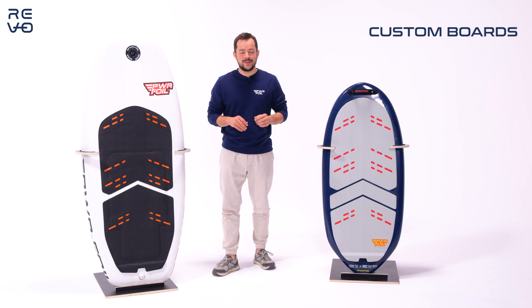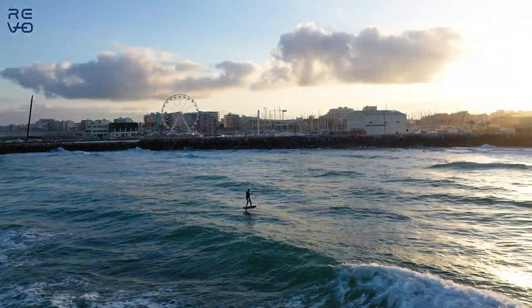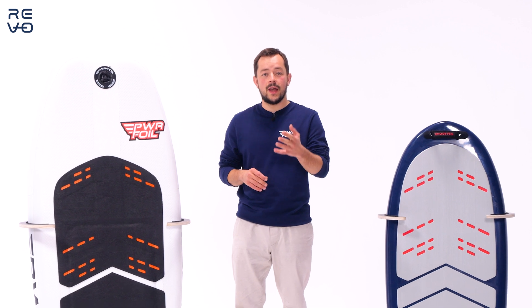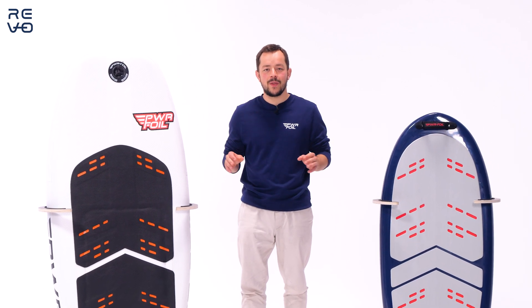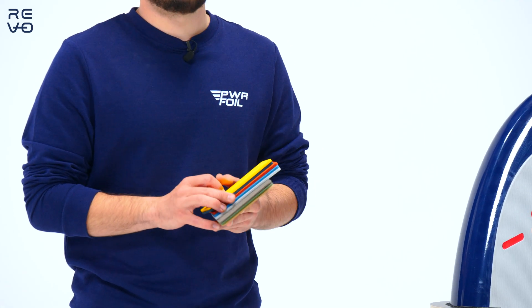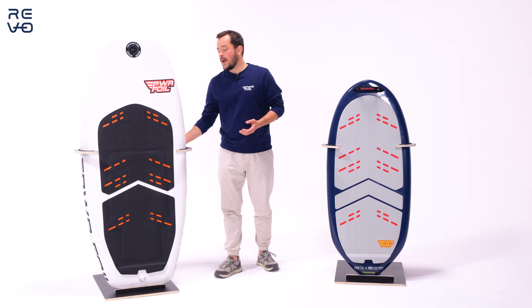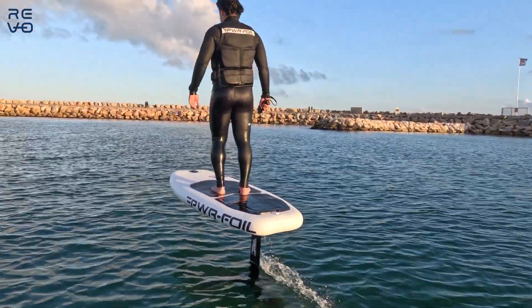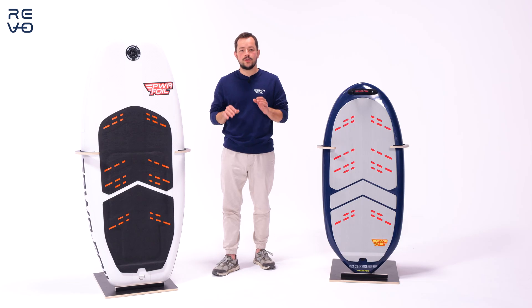Something we love at PowerFoil is customizing boards — we've been doing it for a long time. We've customized boards for high-end luxury brands and yachting. If you want your name or your dog's name on the board, everything's possible. You can choose any colors, pad colors, and if you have a logo we can print it — whether inflatable, carbon fiber, or fiberglass, we can do it all. We've honed the manufacturing process to let your imagination speak, giving you a board that is customized to you and you only.